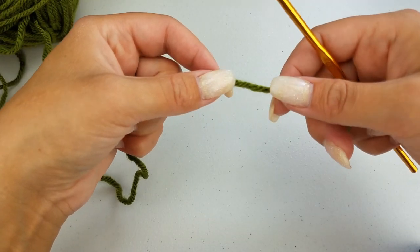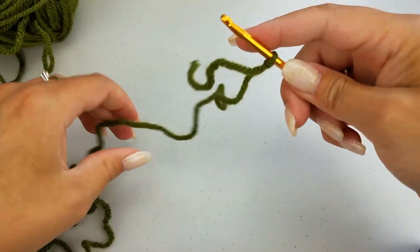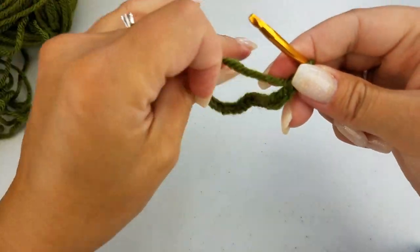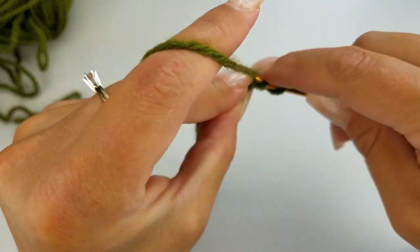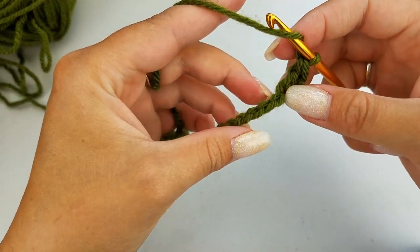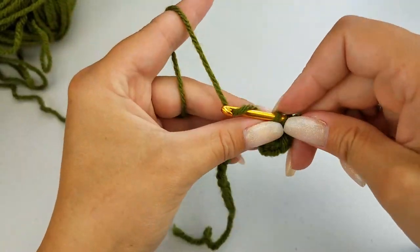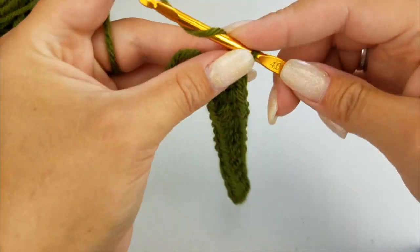Let's get started. You can begin your work with a chain of 16 with your main color. Into your third chain from your hook, we're going to do a double crochet. Complete a double crochet in each stitch across, working in your back bump only. Once you have your 15 stitches plus your initial chain 2, we're going to chain 1 and turn our work.